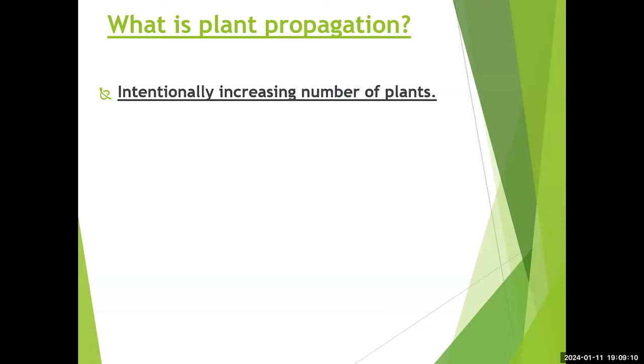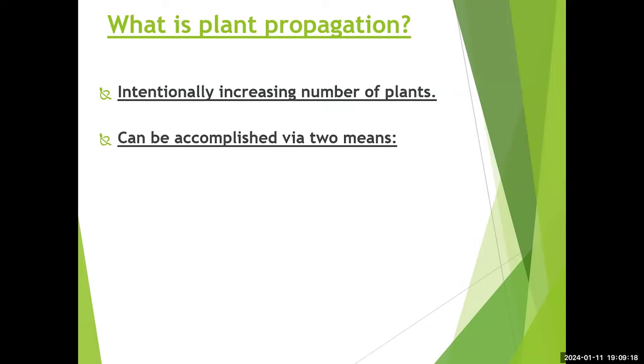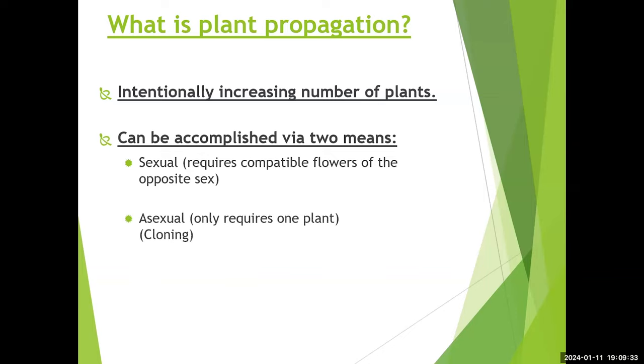We can propagate plants through two main means. The sexual side, which we'll be talking about tonight, requires compatible flowers of opposite sex. The asexual side — cloning — only requires one plant, or in some cases just a piece of a plant. In March, we'll talk more about asexual propagation and do some hands-on work.